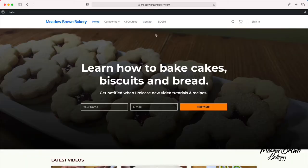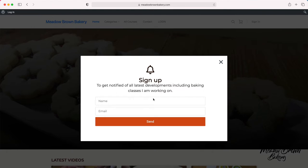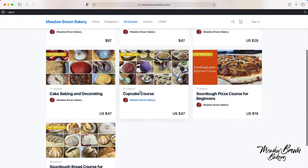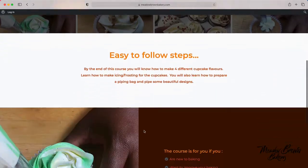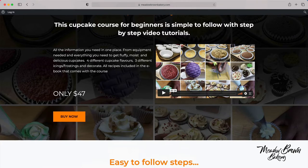Before we get started, head over to my website meadowbrownbakery.com, sign up if you haven't already done so, and then go to the courses website where you'll find a list of courses available to buy. When you find the one you like, click on it and you'll be taken to a sales page with a video and more information about the course, then click buy and follow the buying process.